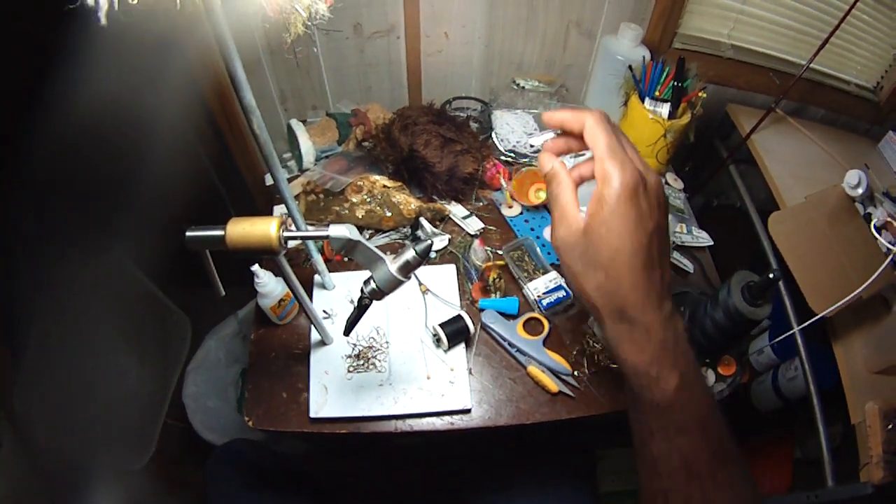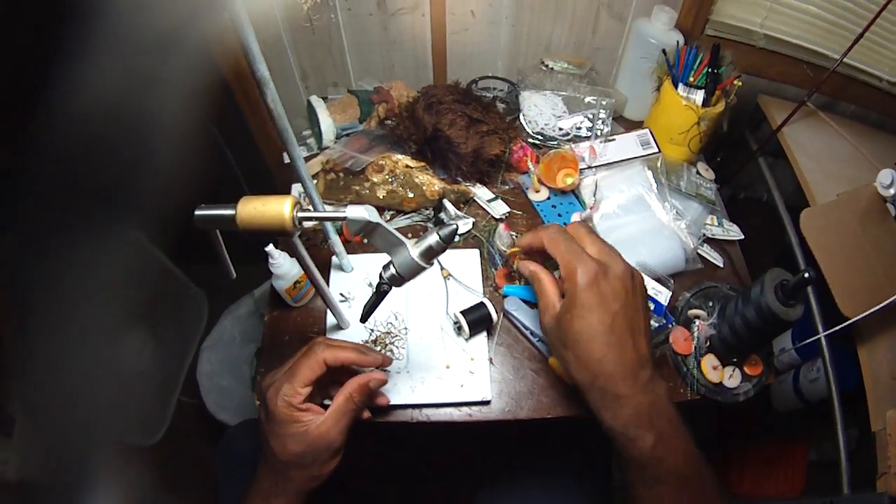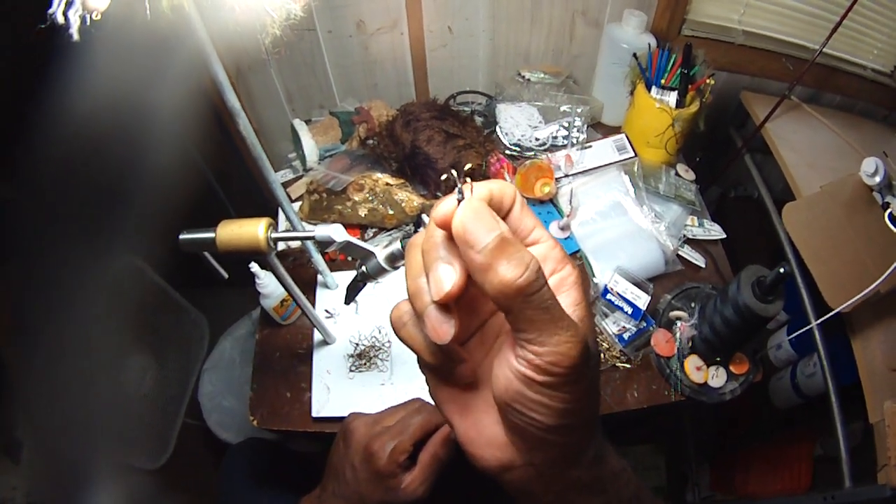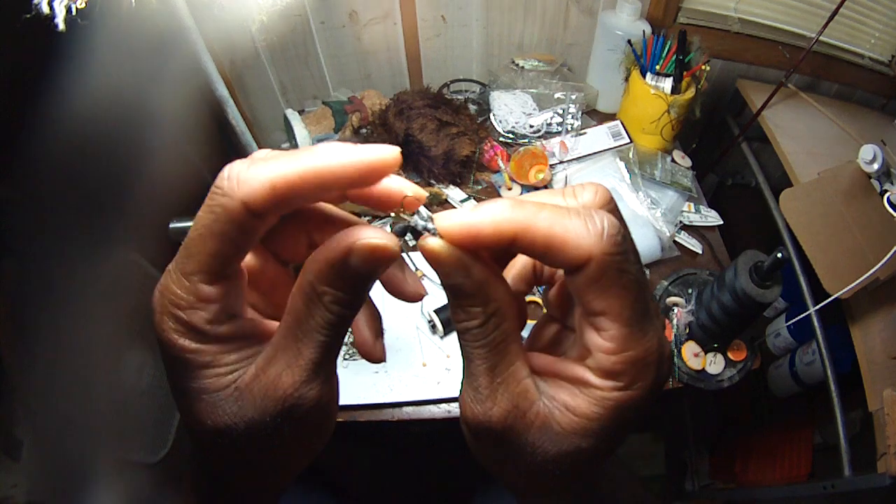Hey everybody, Damon at Black Warrior Lures. I'm going to show you how to make your own treble hook, or in this case a quadruple hook — or quadrax hook, as I call it.